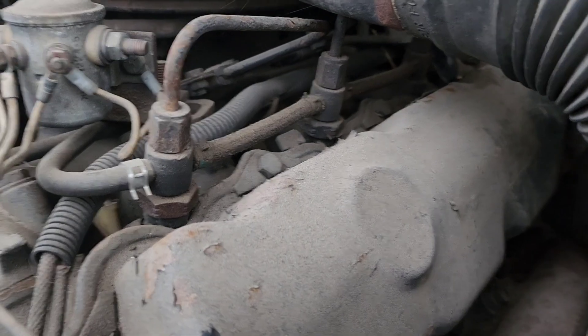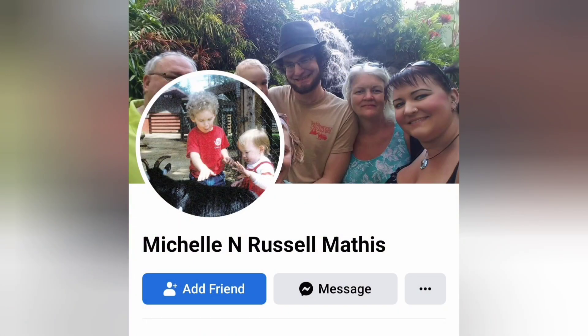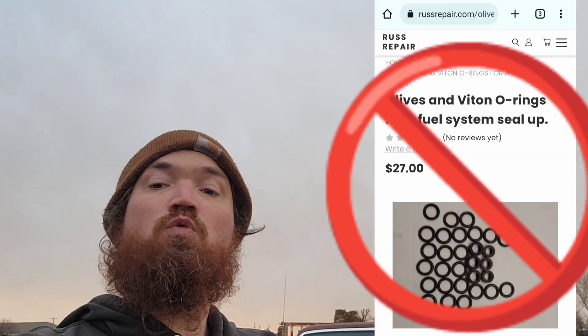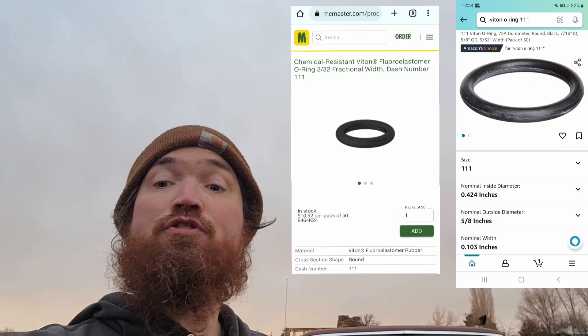If your caps are more of a black color, they're aftermarket — they've been replaced. Now you might ask: how do we keep our stock caps? Don't we have to buy a whole kit? No, and that's one of the tips I'm going to teach you. This is what you order: a 50-pack of size 111 viton o-rings. That's enough to do three trucks plus have a couple of spares. You can get a 50-pack of those o-rings for just 10 bucks.